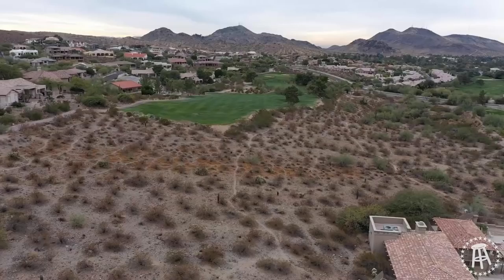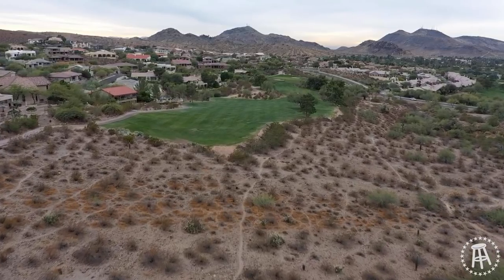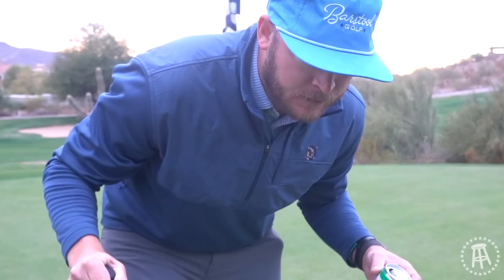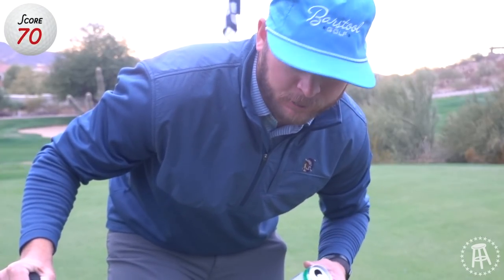I have a soft spot for that. Gorgeous little views here on a few of the holes — you're kind of looking out at the mountains. I'm going to go 70, a couple under par. That's pretty good, solid, really solid.